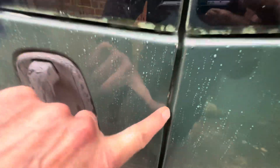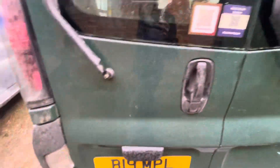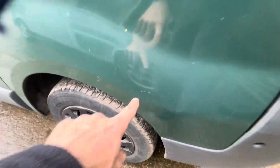It doesn't collect water so I haven't bothered. There's a little dent there — doesn't stop it closing or anything. There's also a bit of a scratch, a paint chip, and just a tiny little dent — you can just about see it.